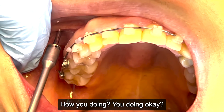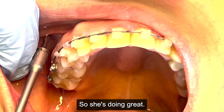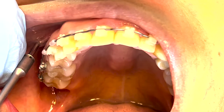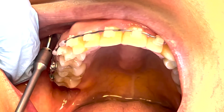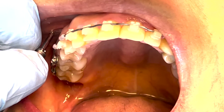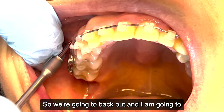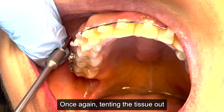The patient is doing okay. I was a little bit too mesial there, so I'm going to back out. I slid off the mesial and kind of felt it as I did that, so we're going to back out and go right in here once again, tenting the tissue out.